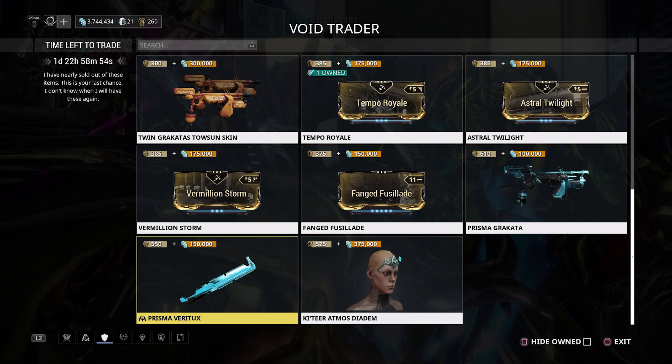In terms of console mods, none of them are Baro-exclusive — they all drop in game. Tempo Royale comes from Isolator Bursa, Astral Twilight from Kuva Jesters, Lure, Spy, and more, Vermilion Storm from Kuva Guardians and Manic Bombards, and Fang Fuse Lot from the Eidolon Hydralyst. I'd try to save ducats and farm the mods, but if you want to skip the grind, it's 385 ducats and 175,000 credits per mod.